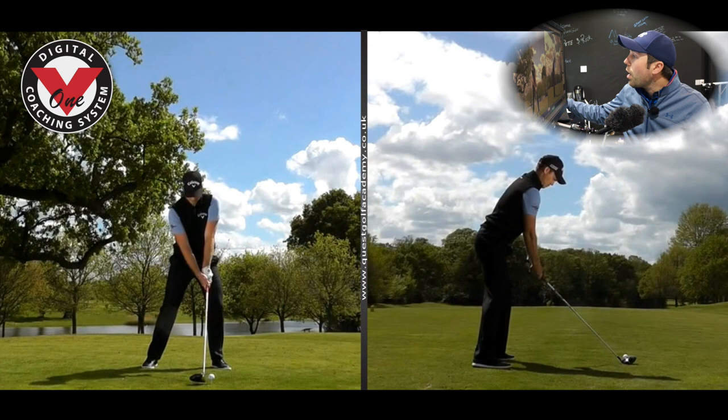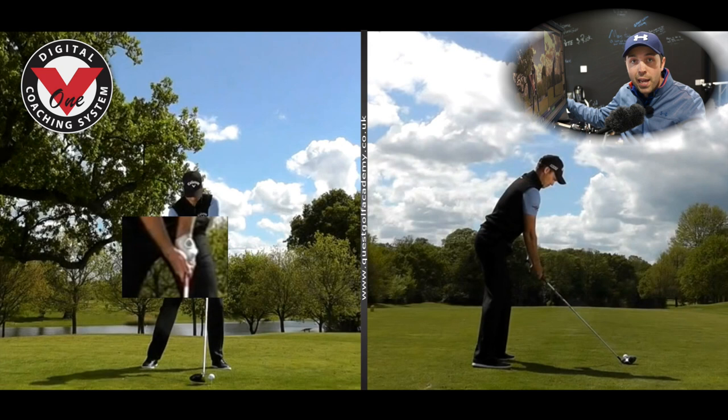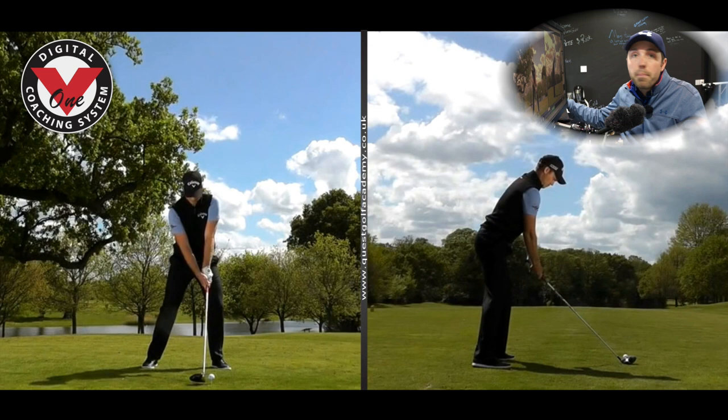From the front view, we see driver ball position just inside the left heel — perfect. We notice quite a strong grip here. The left hand — we can see all of the emblem on the back of the left hand grip, which would imply it being quite strong. A strong grip would have the tendency to shut the face to path and get that ball generally going too far left as a rule, but it doesn't have to be the case. He does things in his swing that complement his grip very nicely indeed.